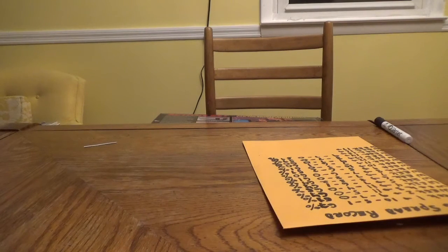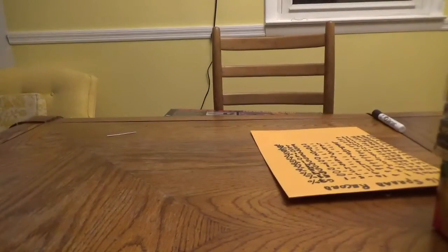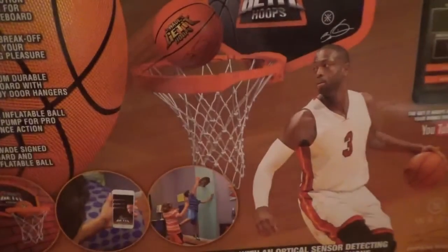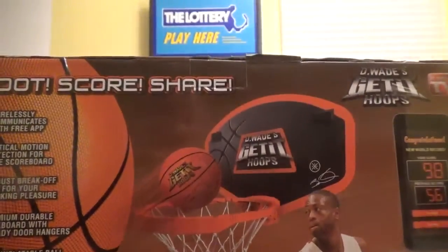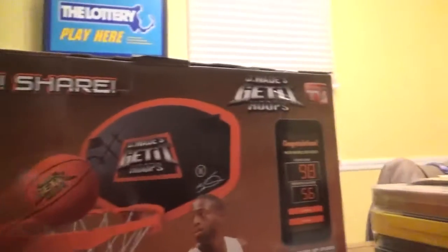But anyway, I saw this in there. I said to myself — and McLovin was with me — hey, take a look at this thing. So let's take a look at it, shall we? This is called Shoot, Score, and Share. It's Dwayne Wade's Get It Hoops, as seen on TV.